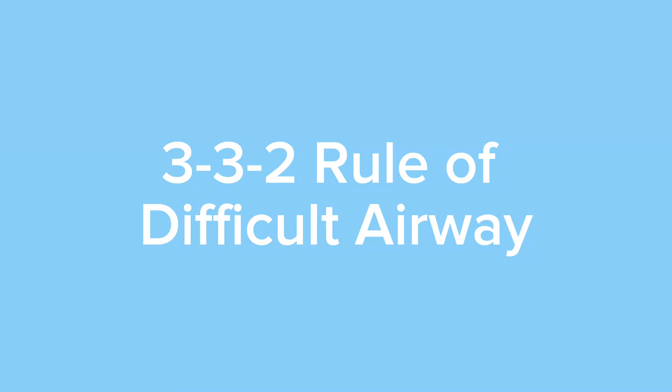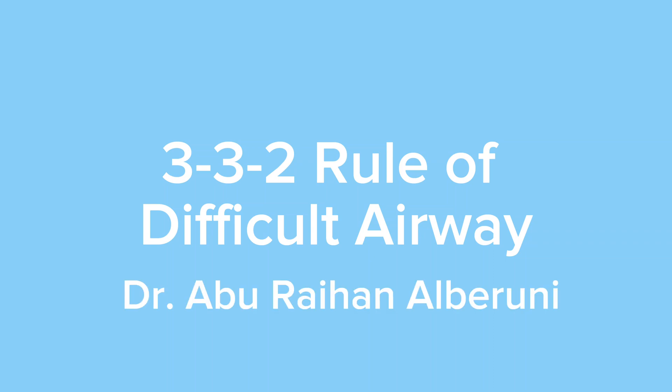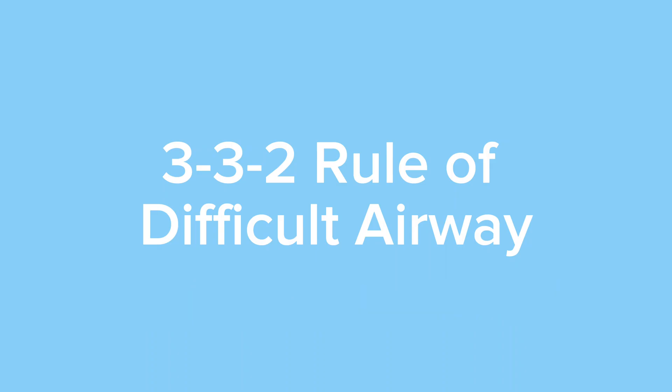Hello viewers, welcome to my channel. Today I'm going to talk about the 3-3-2 rule of evaluating a patient with a difficult airway.